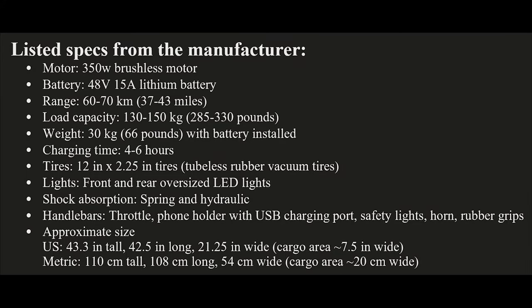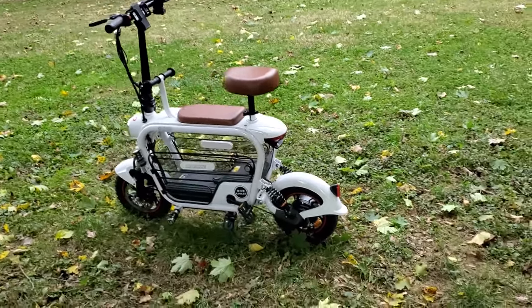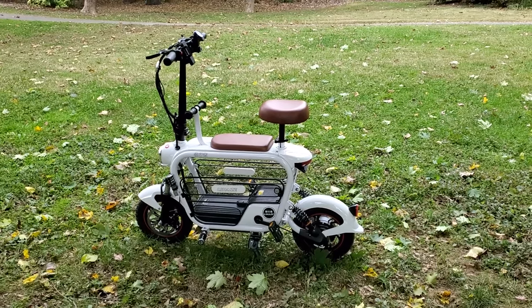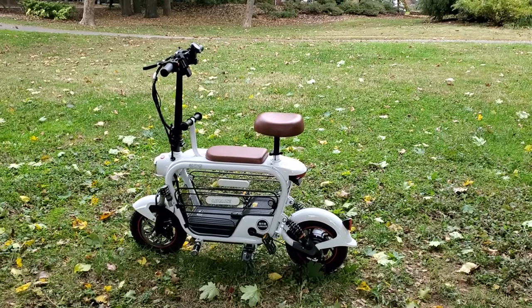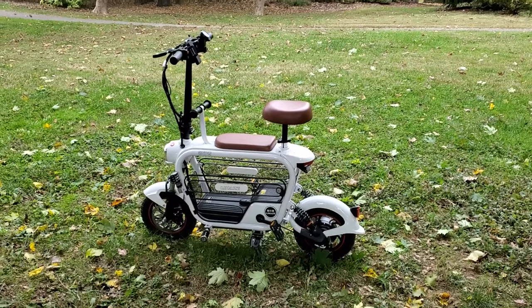Here are the specs — I'm not going to read them all in detail, but feel free to pause and give these a read. Anyway, love this scooter. Definitely should not call it a bike — it really is more of a scooter — but boy, is it cute and it's a lot of fun to ride. Even if it's not terribly powerful, it's the kind of bike that makes you feel like you're riding around on the beach. Goodbye, Lee Hayes bicycle.